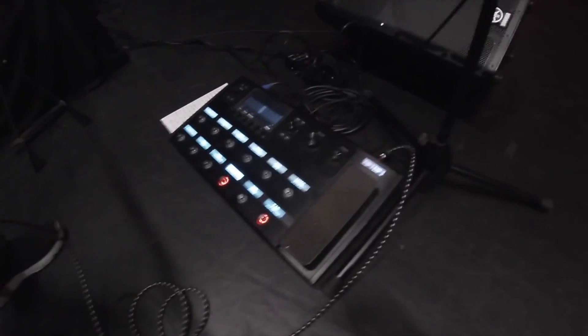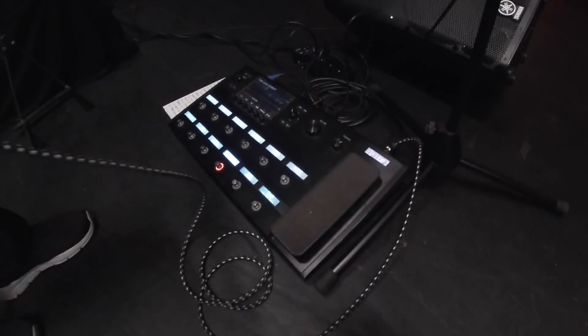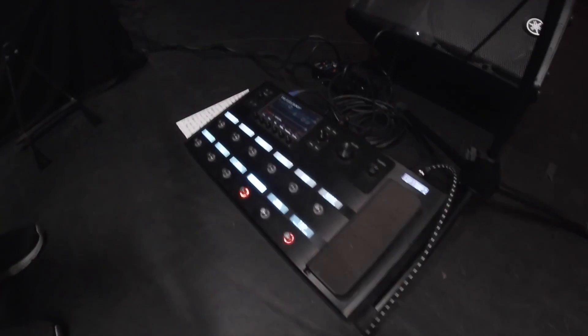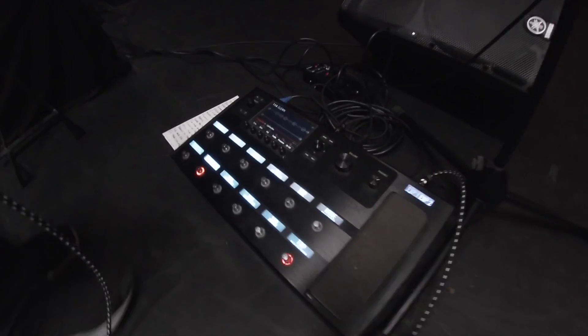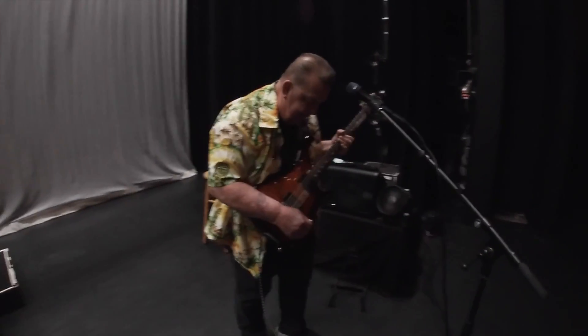This is Lorenzo. I'm running direct through the board. I'm playing through a Helix. I have about eight or ten sounds in there that I work from anywhere from clean to real dirty. I'm running through a monitor.